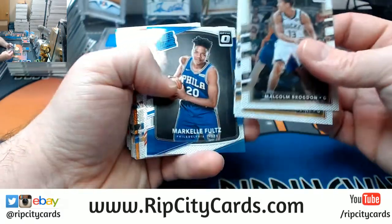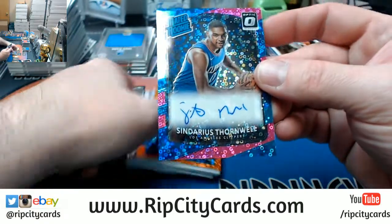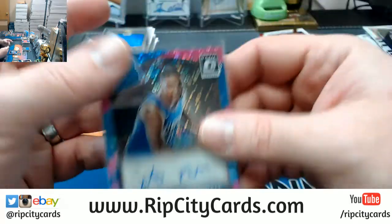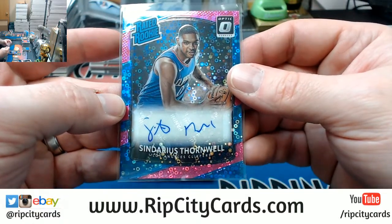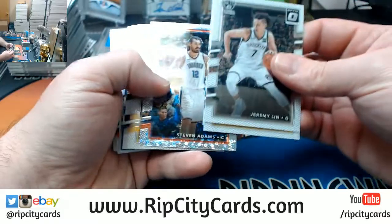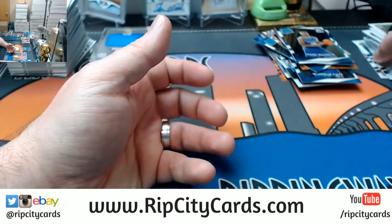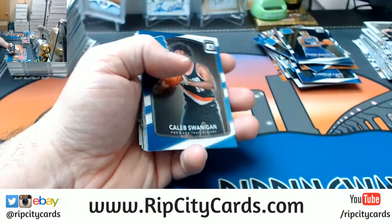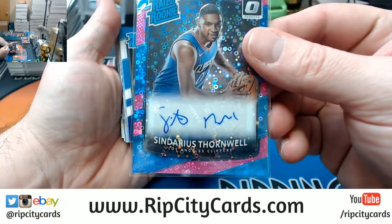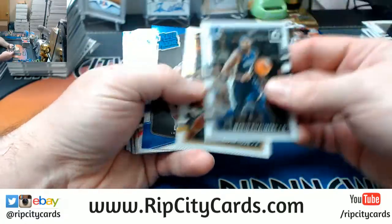Courtney Lee bubbly. Thornwell to 20 — I may have just mixed up some of the stacks. Thornwell to 20 for the Clippers, rated rookie, purple bubbly. Orange bubbly to 199. Steven Adams bubbly. Clearly Sendarius Thornwell. Mary Giles bubbly. Kyle Lowry bubbly.